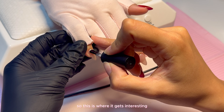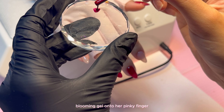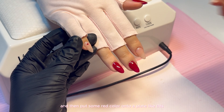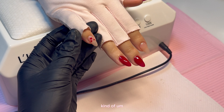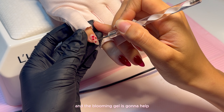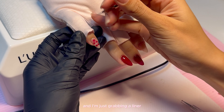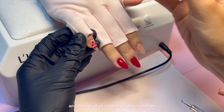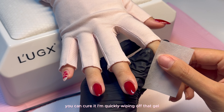This is where it gets interesting. I'm going to apply a thin layer of blooming gel onto her pinky finger and then put some red color onto a plate. Grabbing a dotting tool, I'm going to dot five petals, kind of drawing a flower pattern onto that pinky finger. The blooming gel is going to help bloom that color into this beautiful design. I'm just grabbing a liner brush to make it look more like a flower and pulling all five dots together. Once it's bloomed to the point you like it, you can cure it.